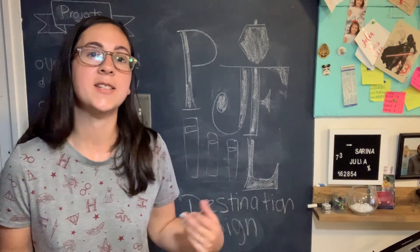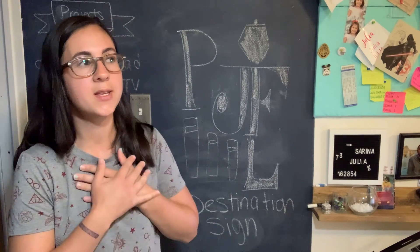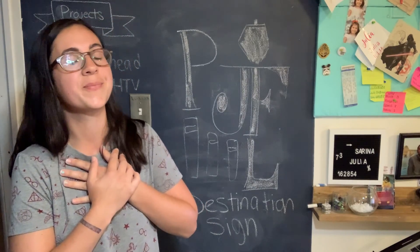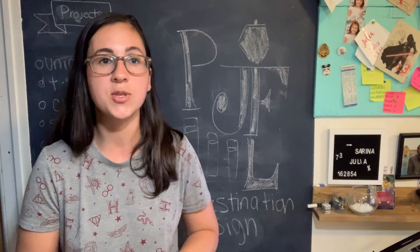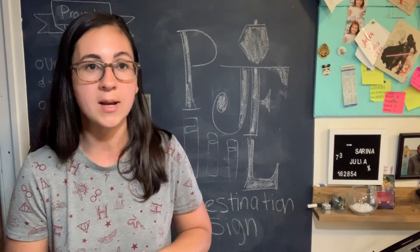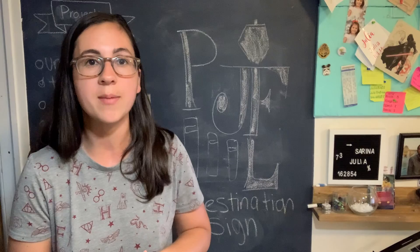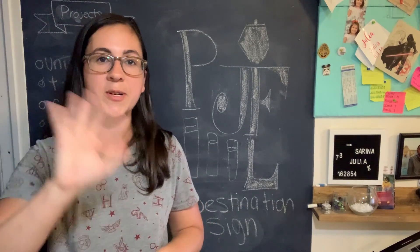And there you have it — that's how you make a destination sign! I love mine, it is very fantastical and it will make me think fondly of Hogwarts. If you make your own destination sign, please let us know in the comments where your sign is pointing to. If you like this video, please like and subscribe, and head on over to PortJeffLibrary.org to see some of our upcoming programs. Alright, bye guys!